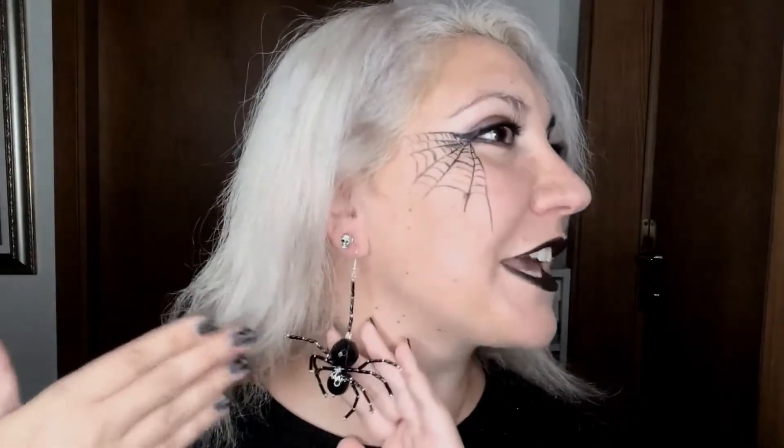Buongiorno a tutti e ben ritrovati, eccoci nuovamente qui con un nuovo video, visto il mio trucco e parrucco e amichetto appeso per Halloween. Come state? Spero tutto bene.